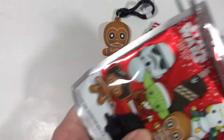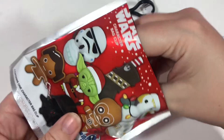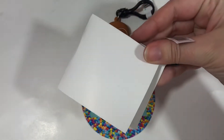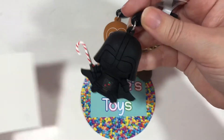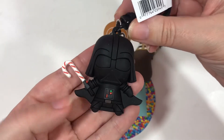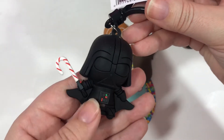Here is number two. It feels different. We got Darth Vader! He doesn't look so scary holding a candy cane, does he? And look — it's part of the lightsaber! Oh my goodness. This is really stinking cute on the back too.